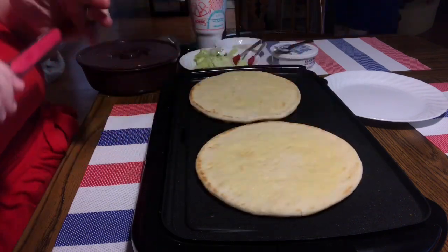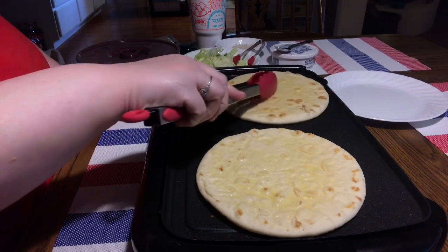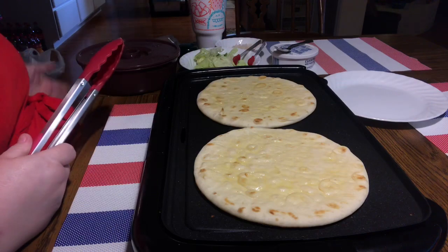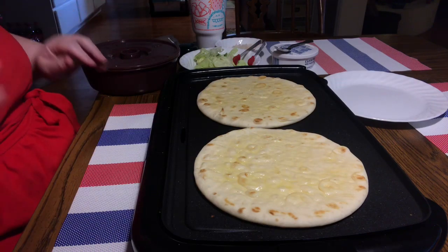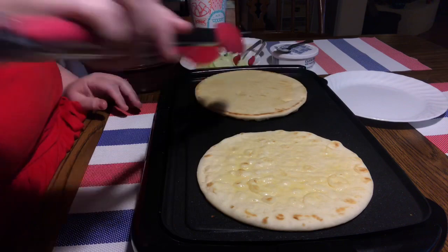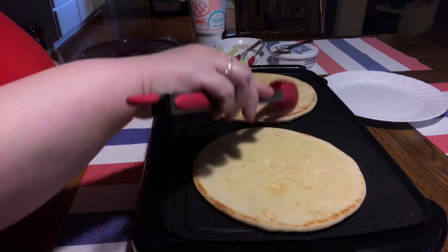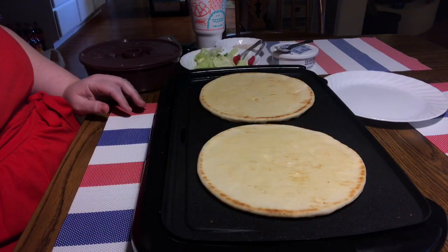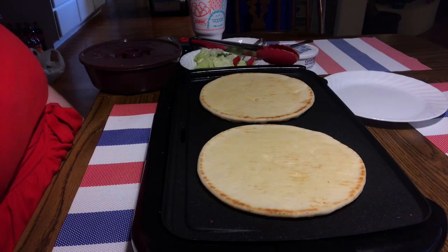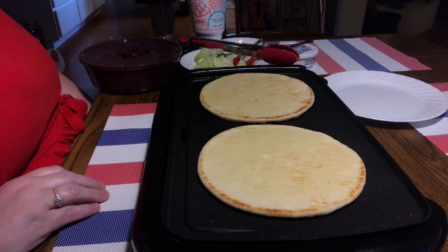The directions say to coat each pita with olive oil and then toast them — that's what we're doing here. I use tongs and olive oil spray from Aldi. This is pretty much an all-Aldi meal. It does take a few minutes especially when you first turn the grill on, but once they start going they really get going. I cook the meat and the pita bread both on high.